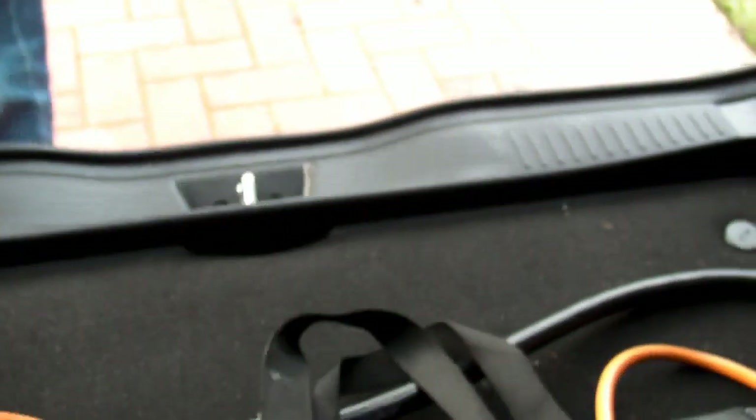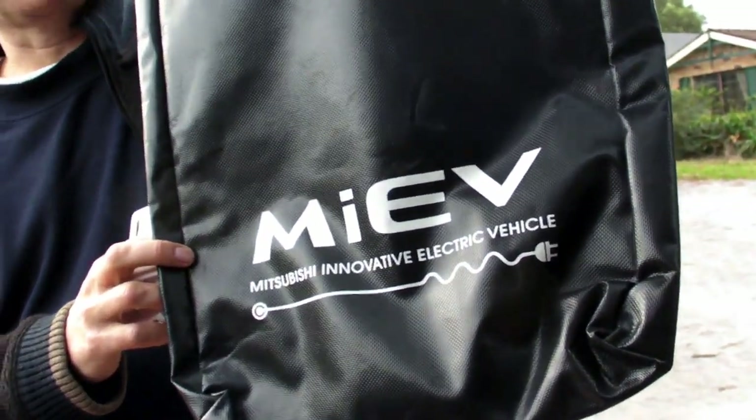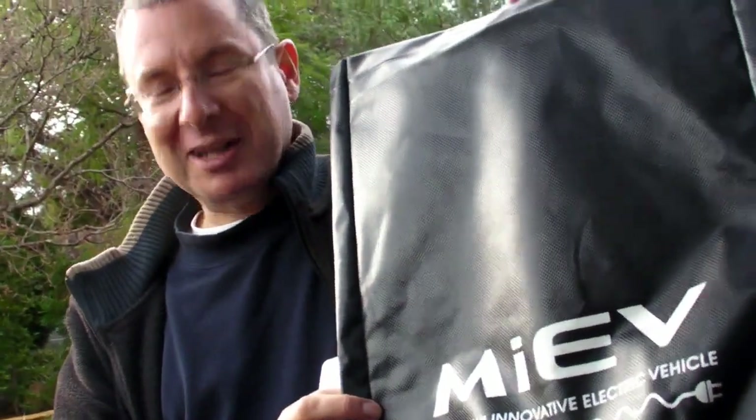The charger cables you just keep in the back. It comes with a dinky little bag for the thick black cable. They say don't plug in an extension cord, but just in case I get stuck I keep my caravan cord handy.